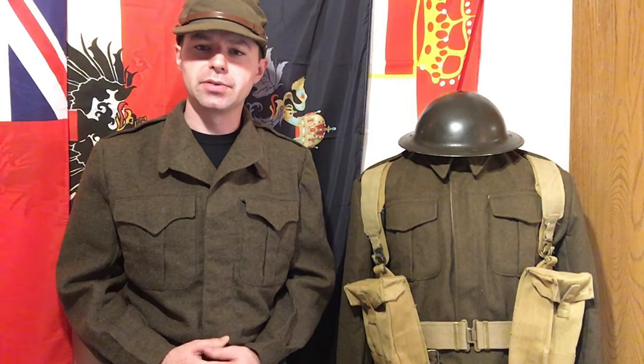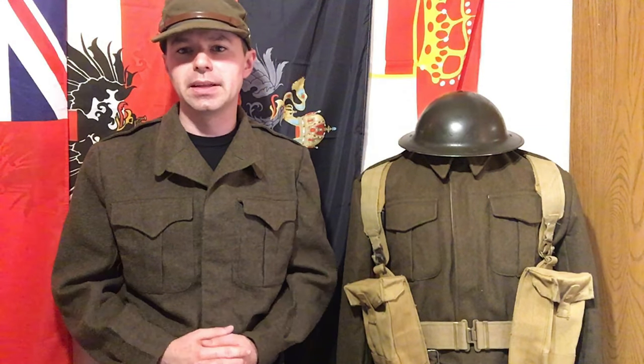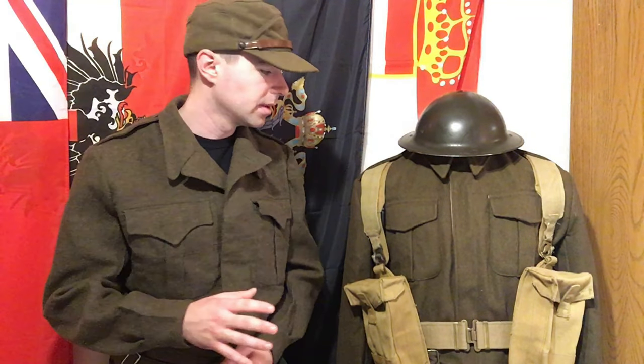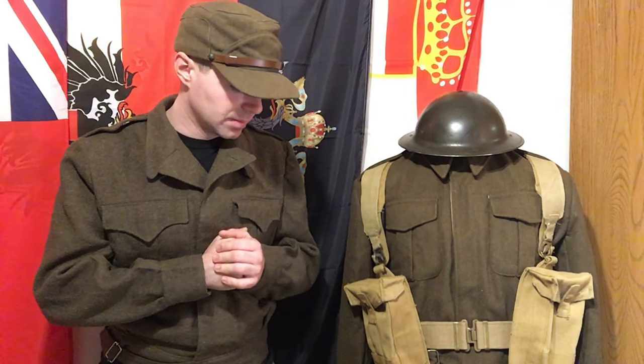Sorry for all the shadows this video is going to have. UPS has been really crappy about delivering my ring light — it's been delayed two days, and yesterday they said they attempted delivery but didn't even knock. Hopefully I can get it by end of day. It's heating up in here really fast with these lights on, so I'm going to try to get a significant portion of this video done before it gets too warm. Then we'll compare the blouse to the blouse — the Pattern 49 blouse versus the Pattern 39 reproduction blouse — and then compare the trousers.